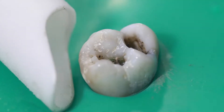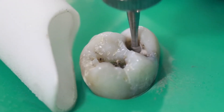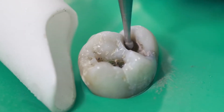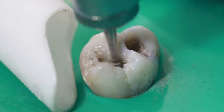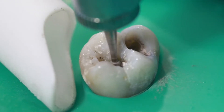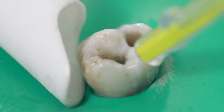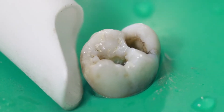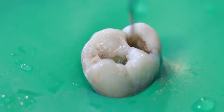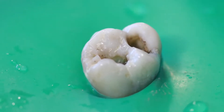Now I'll switch over to a slow-speed handpiece — this one doesn't spin quite as fast — and I use a round burr. This helps me remove any decay that happens to be underneath. As I mentioned, this filling was in pretty good shape, so there's not much decay, but there will be some stained dentin underneath. We try to remove some of that. We also remove any base material underneath — base is just an old insulating material that used to be used under silver fillings. So I rinse it again and now I'm checking it with my dental explorer — that's the little pointy thing dentists use.